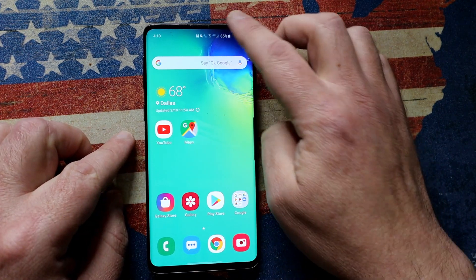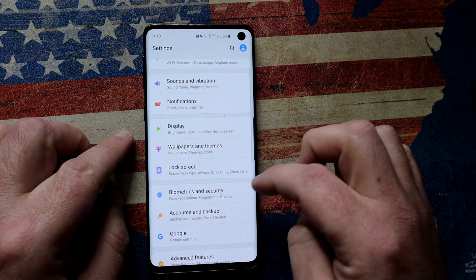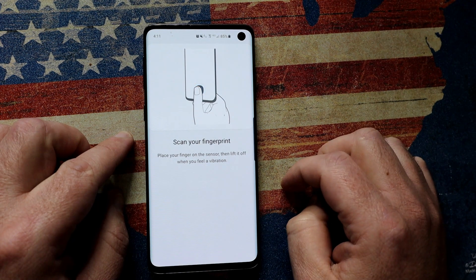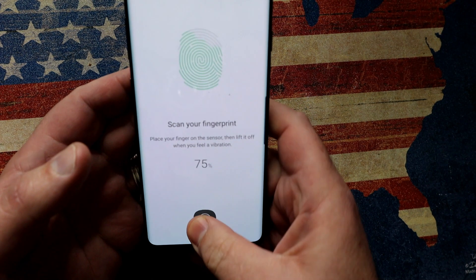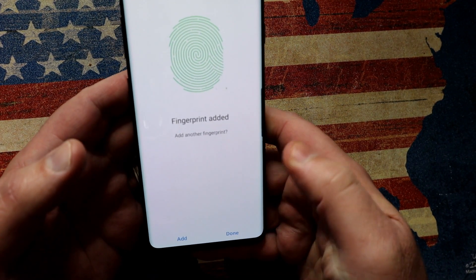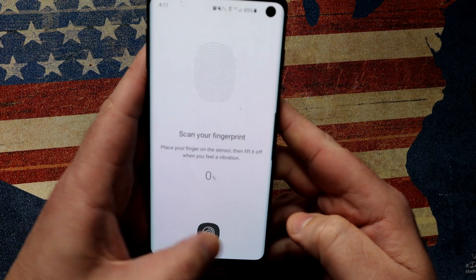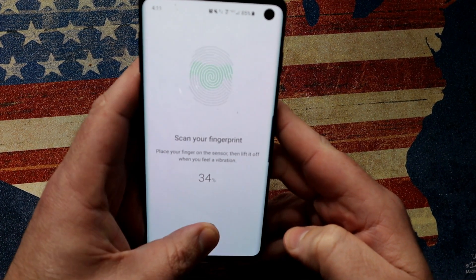So this is how most people set up their phones. You go into settings, you go on fingerprints and then you register a fingerprint. Then you would do this and go through the motions of creating your fingerprint. Now that's done and you click on done. What you would typically then do is add another fingerprint, and typically you would repeat the same process just with your other hand.